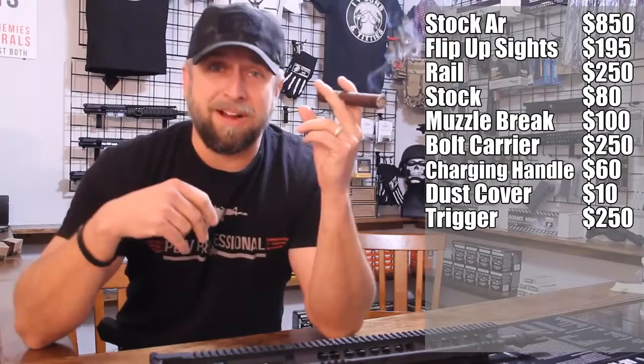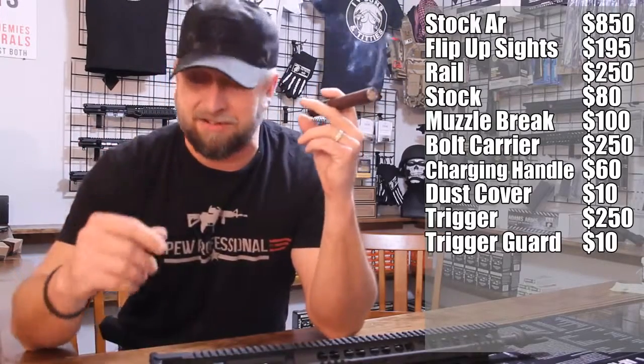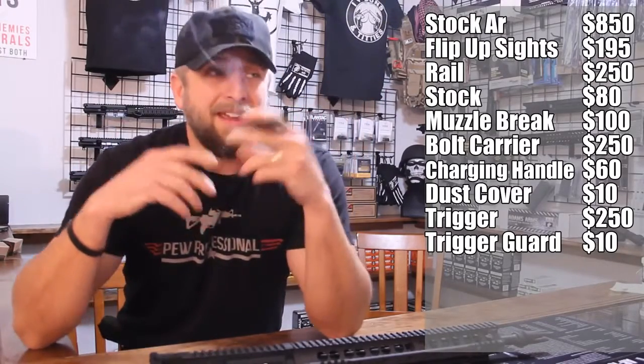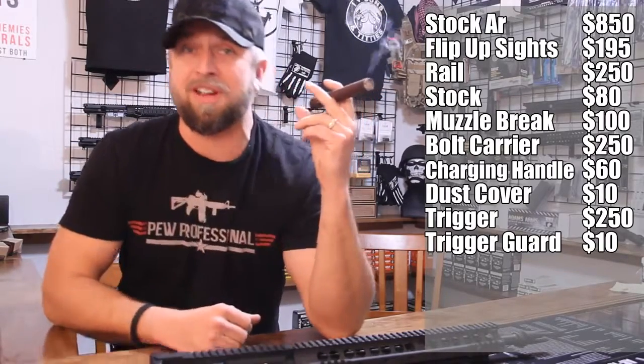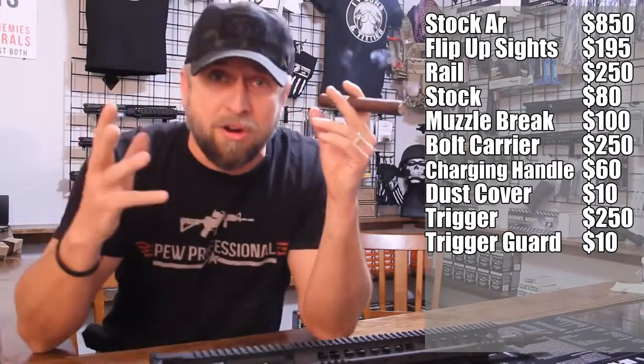You're shooting during winter and your gloves don't fit the hole, so you need an enhanced trigger guard — that's another $10. You take the old trigger guard off and throw it in the drawer. Then new grips: you don't like that mil-spec A2 grip, so you get an Ergo, a Magpul MOE, or a Hogue.